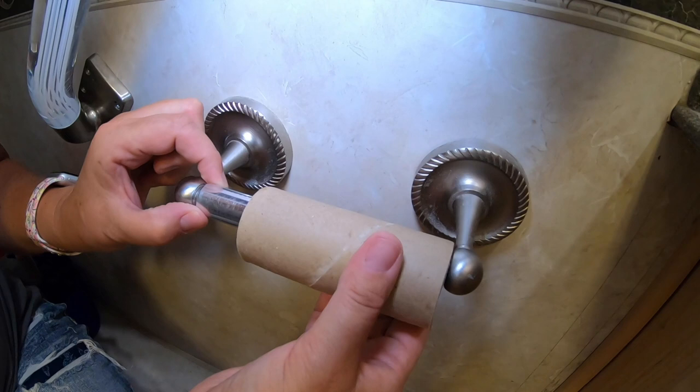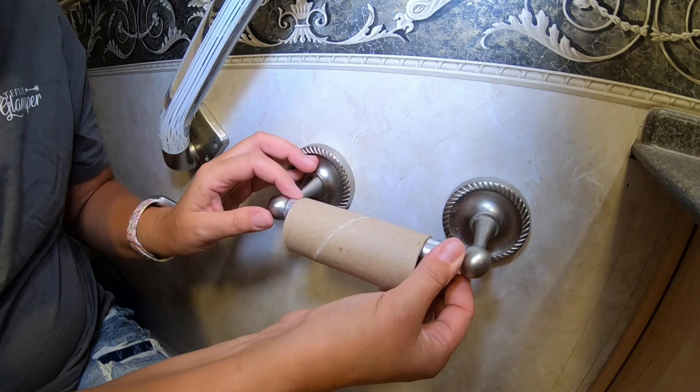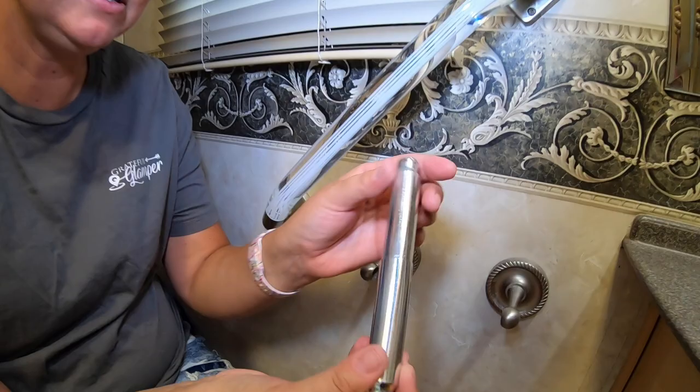So the way it works, this is spring loaded. What you're going to do is move either side away from where it mounts. So you just pop it out and it comes out like this.